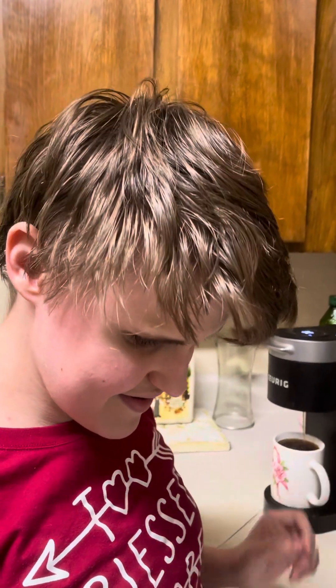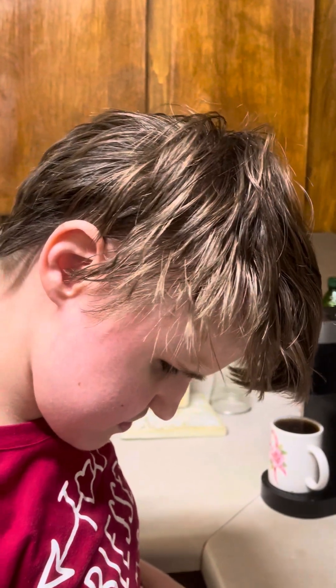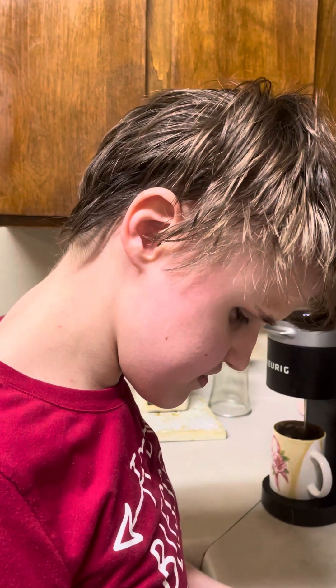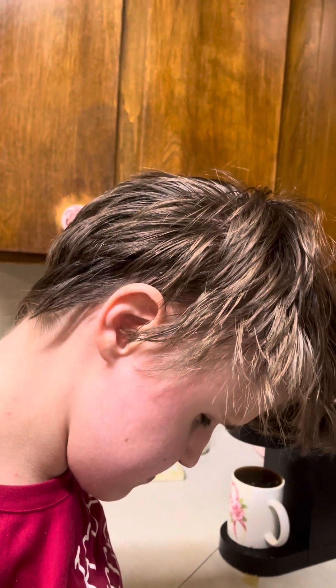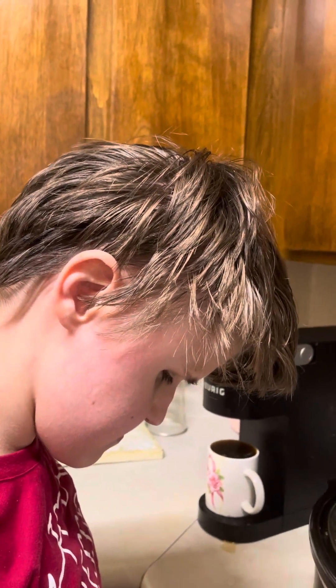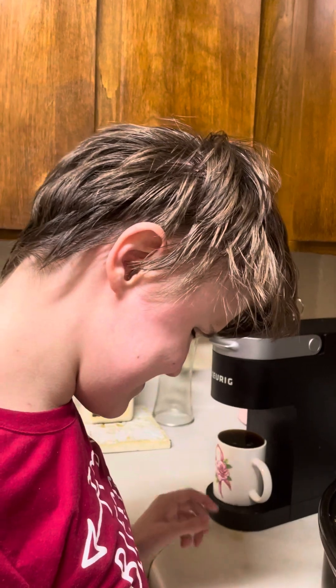Now my Keurig at home is a bit small, and mine I think only has one button compared to this one. Yes, this is probably what they call a single. I think mine holds at least 10 cups or so. We needed a bigger cup, but that's okay. We'll make do with that. And there you go folks — it's overflowing, but you got the gist of it.